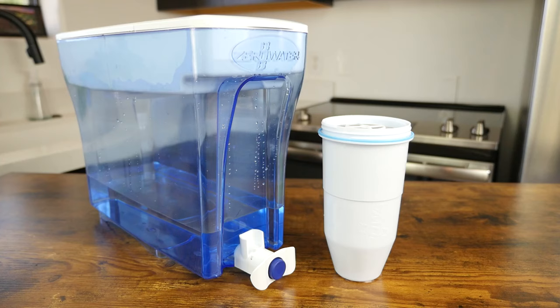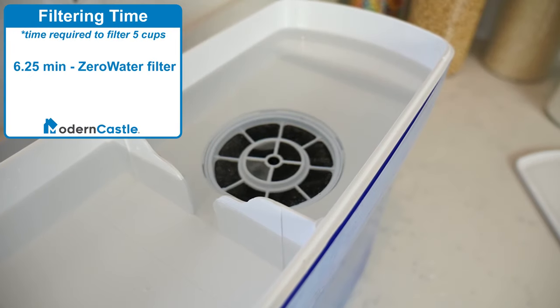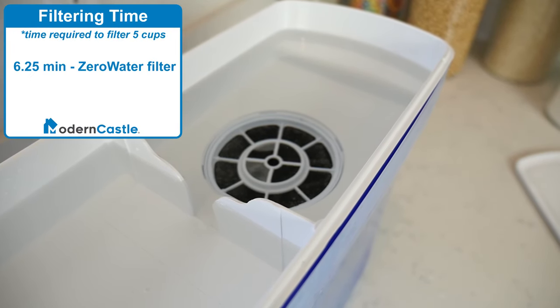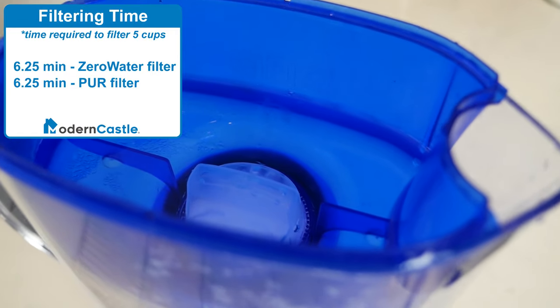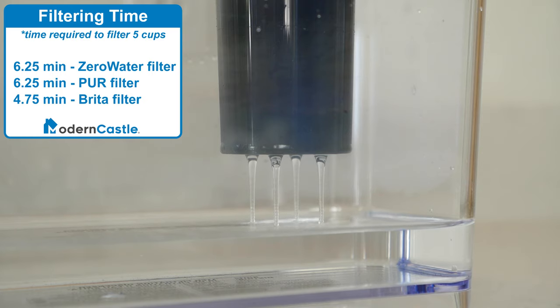Zero Water clarifies that their filter's life depends on the TDS levels of the water being filtered. In our test, it took the Zero Water filter 6 minutes to filter 5 cups of water. The Pure filter took about the same amount of time, but Brita was quicker, filtering 5 cups of water in less than 5 minutes.